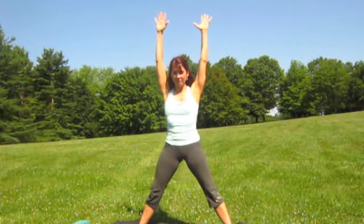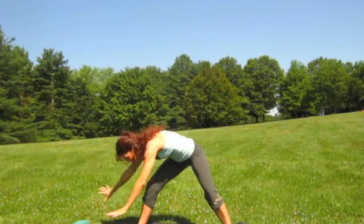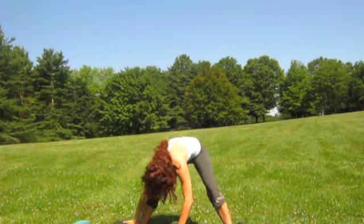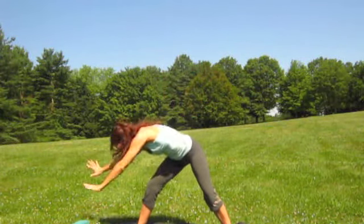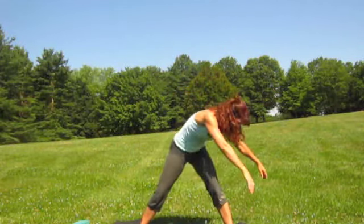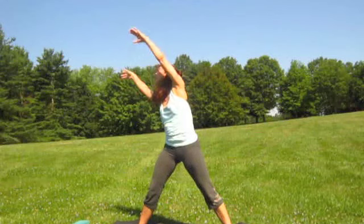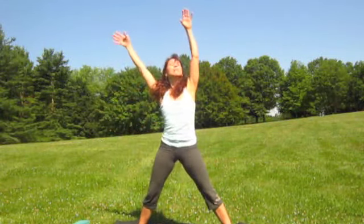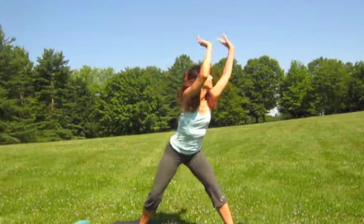This time, reach up to the sky and on your exhale turn to the side — turn your right toes a little to the front and slowly sweep your arms down and around. Inhale to the sky, exhale down and circle. Let your body be loose as you sweep around — firm in your feet but loose in your upper body. Last time, reach to the sky, go down to the right, down and around, inhale reach, exhale down, inhale lengthen and down. Good — loosen up your spine.